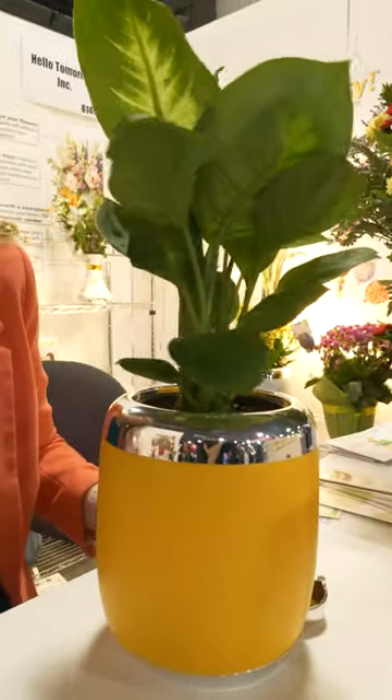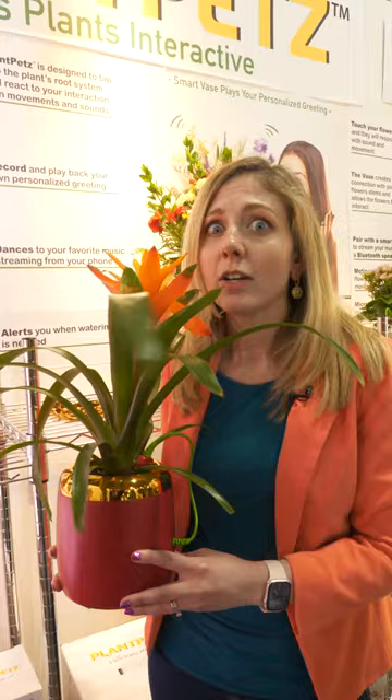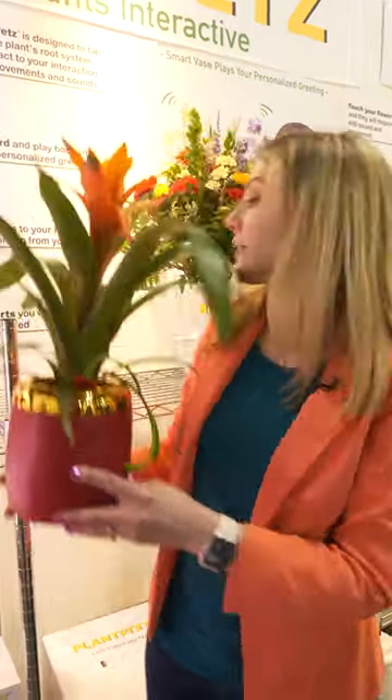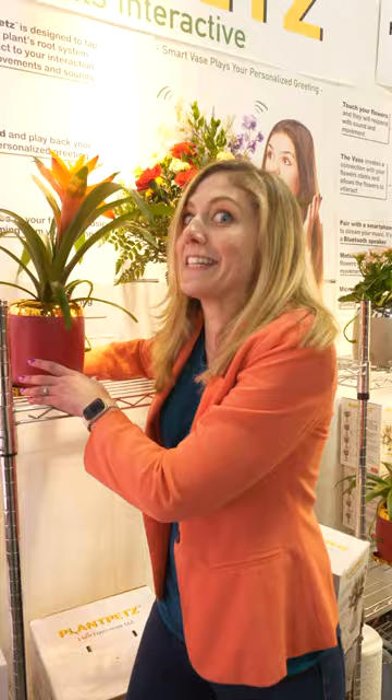Hey buddy, how's your CES going? Plant Pets turns your plant into a pet that you can pet, and it reacts to your touch. It reacts to sound. It's the most amazing thing I think I've seen at CES.